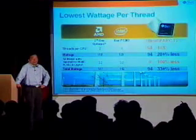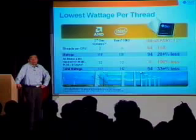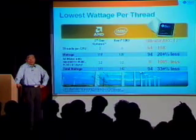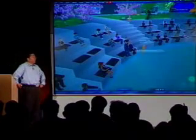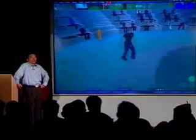Let me do something we haven't done before and take you on a tour inside the UltraSpark T2 chip. My CTO, Rick Hetherington, will be your tour guide. Rick, take us through the fascinating technologies that make UltraSpark T2 a truly unique microprocessor.